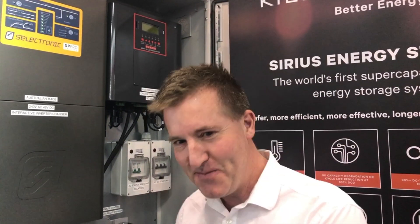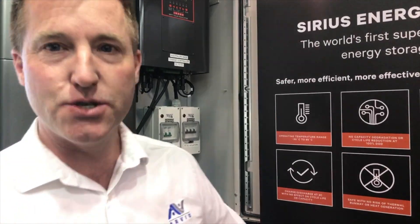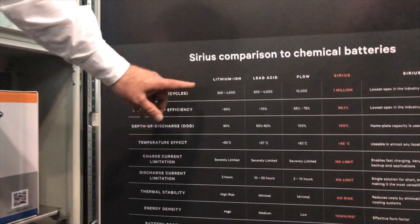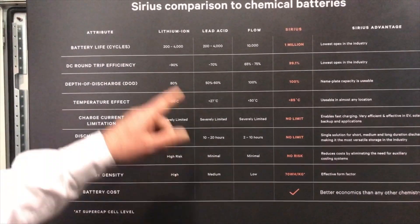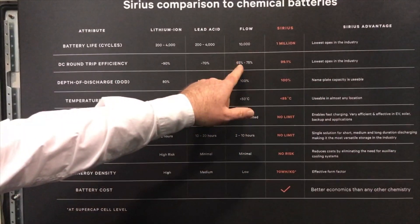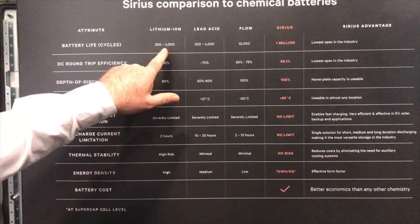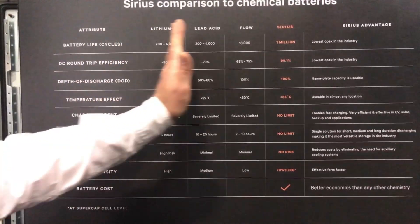Now for the most important part — drum roll. In the old days we used to use lithium batteries, and we also used to use gas to light our homes. Now we use super capacitors. Lithium batteries use electrochemical energy to store energy and have about a 90% round trip efficiency. Lead acid batteries are maybe 70%, flow batteries 65 to 75%. Cycle life is 2,000 to 4,000, maybe 10,000 if you treat them really nicely. Supercapacitors: one million cycles.